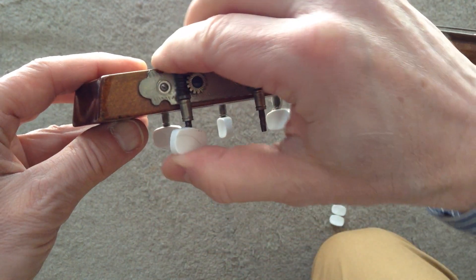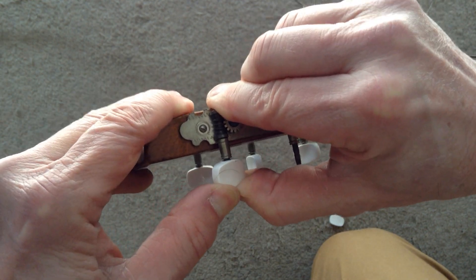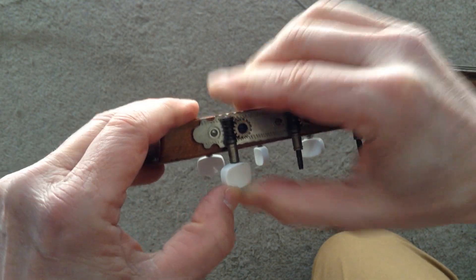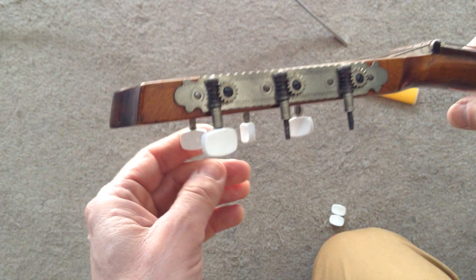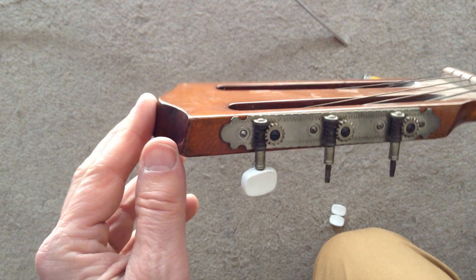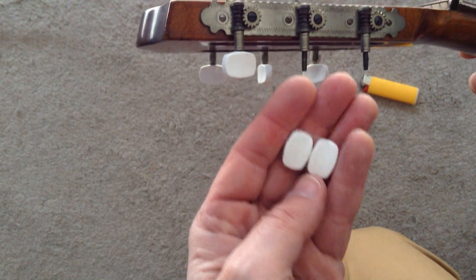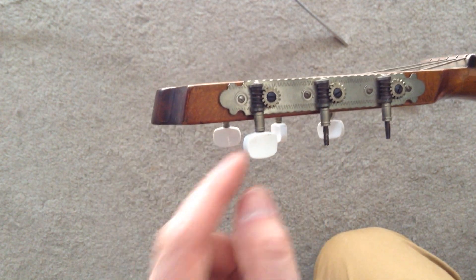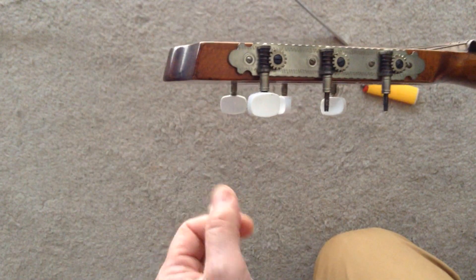Now you push this onto the tuner, and another one of the tuners has got its new button. So that's how easy it is to change the buttons on the tuning machines.